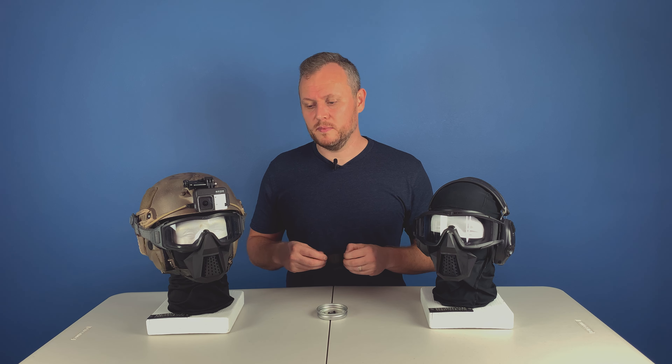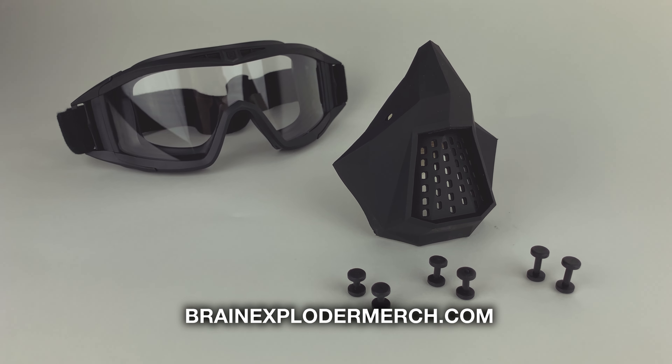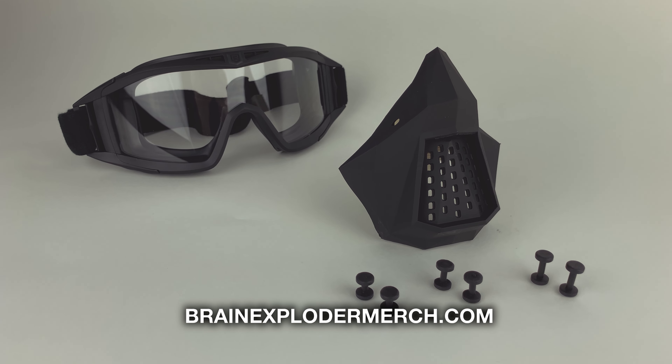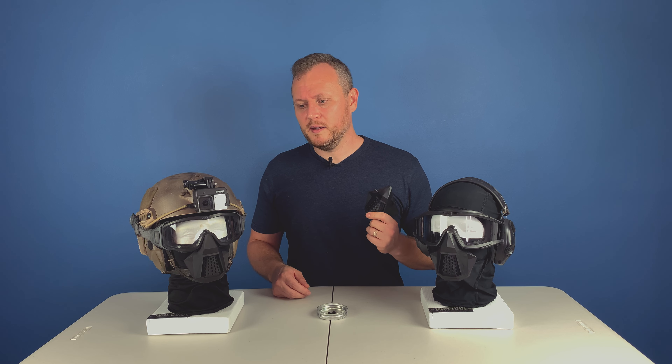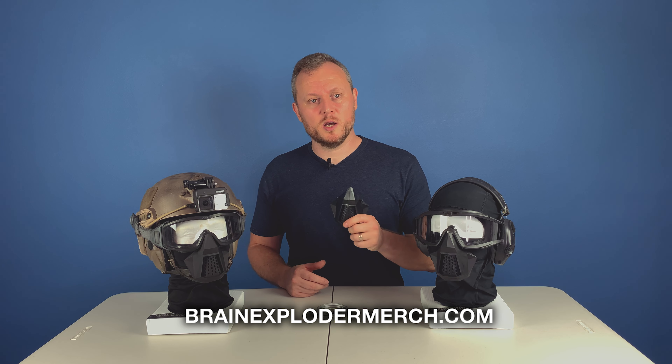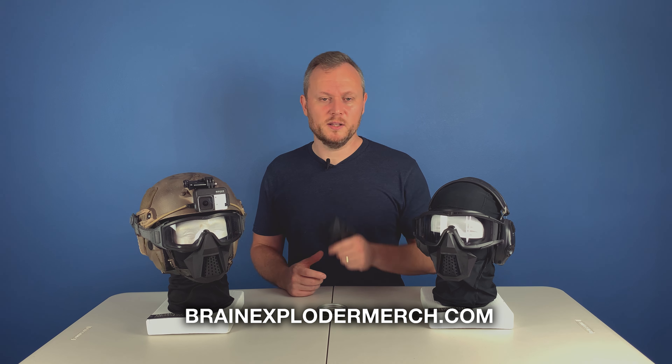If you want to read the whole story, check out brainexplodermerch.com — I have a more detailed description of how we got to this point. But this gives you a good gist of it. You know what you can do with it and what it can withstand. Hopefully I'll see this on some other kits out there. Check out brainexplodermerch.com and I'll see you in the next one.